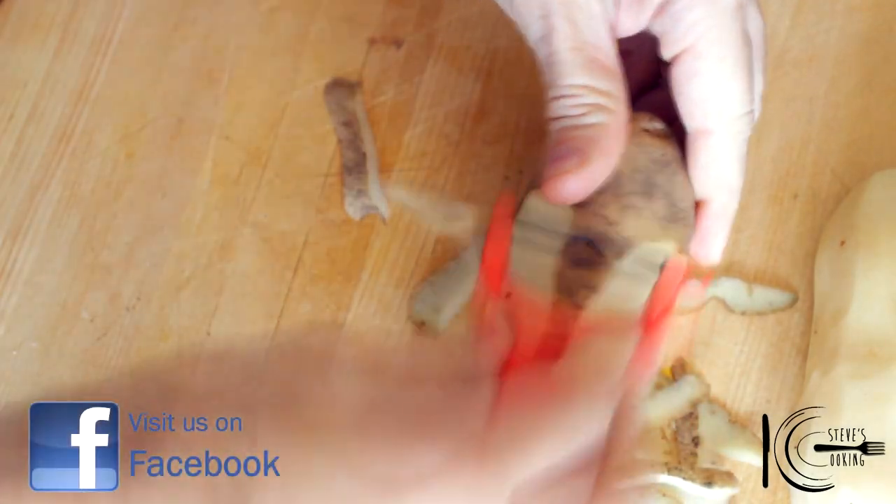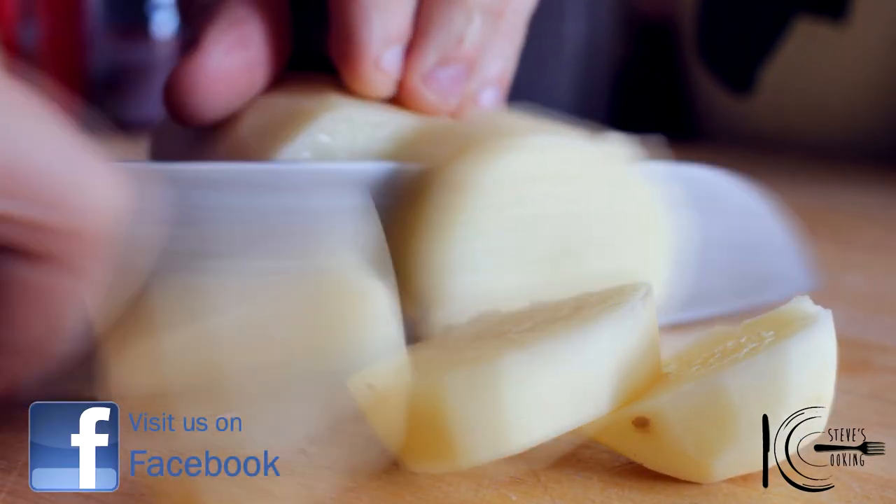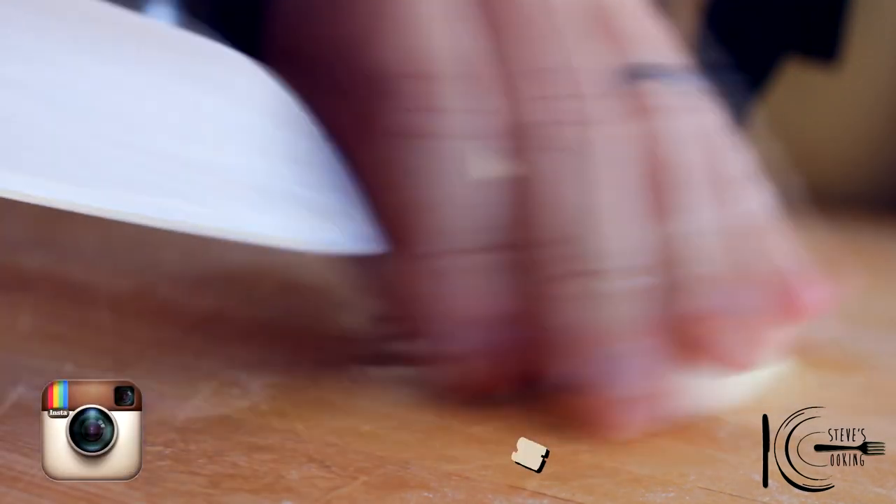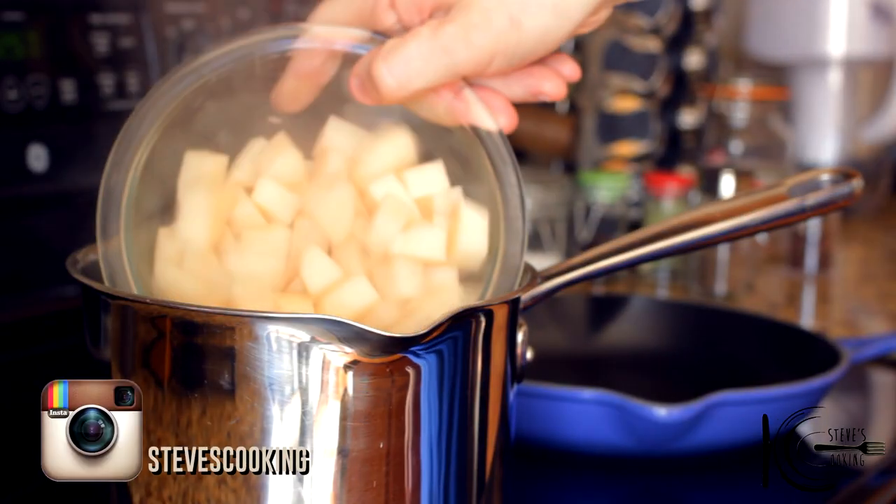First peel potatoes, slice into rounds and dice. Add to salted boiling water and cook until almost tender.